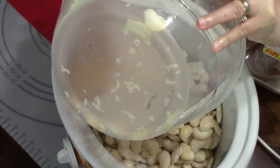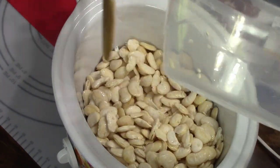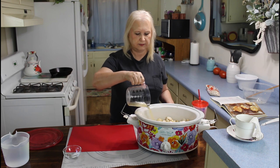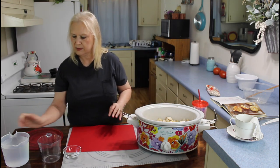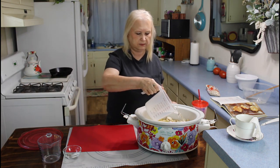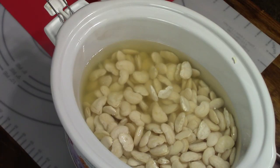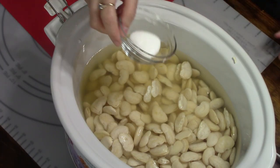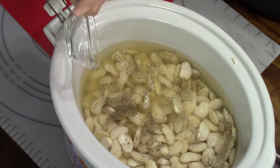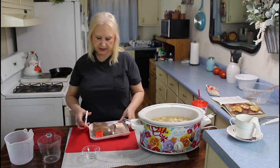These are some really big, plump beans after they soaked all night. I'm going to be putting in two cups of chicken broth and three cups of water. You want your beans to be covered, so I'm going to put in my salt and black pepper. This recipe will be in the description below. Now I'm going to put in my ham hocks.